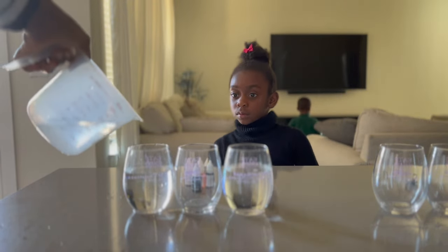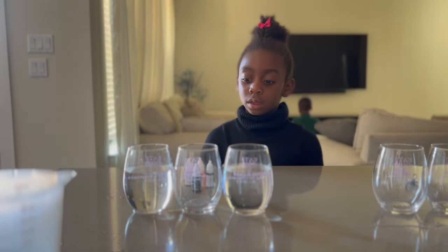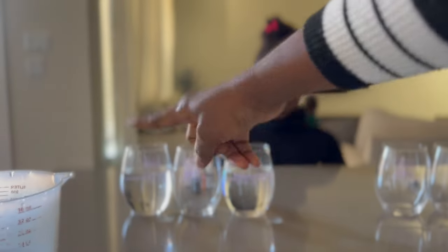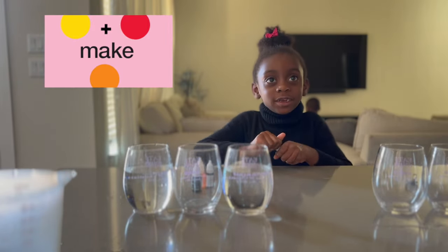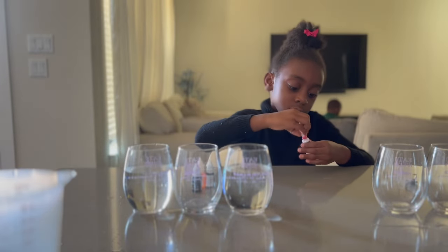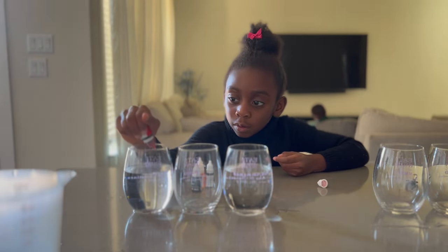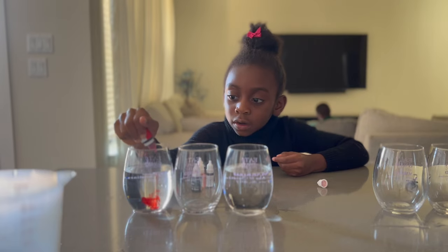We're going to see the water go from one cup into the other and it's going to give us the color mixture. So this first one, what do you want to mix in here? Red and yellow! So red and yellow would give us orange! Okay, so let's open the red up. How many drops? Two. One, two.